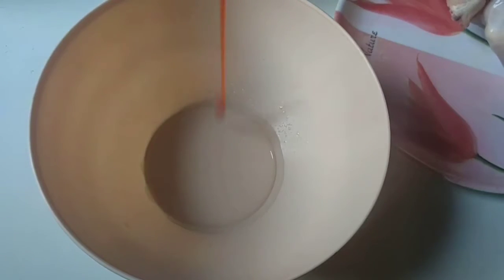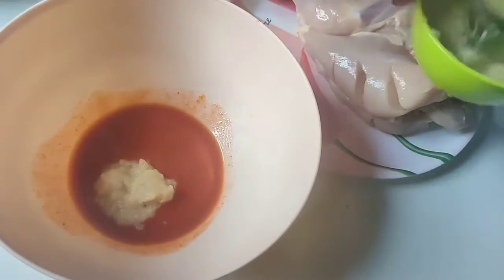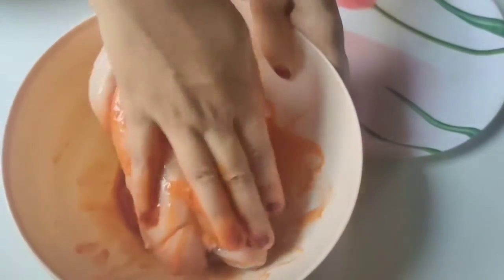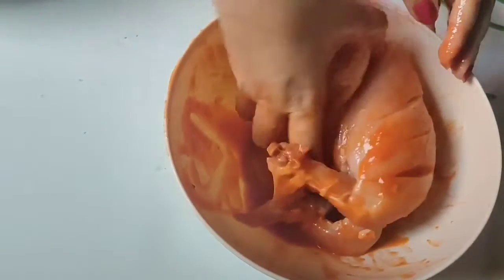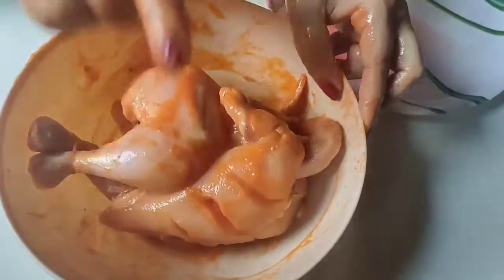For the first marination, we need to make a bowl with vinegar, red chili sauce, and ginger garlic paste. We mix it all together and apply it to the chicken. We will leave it to marinate for 15 minutes.